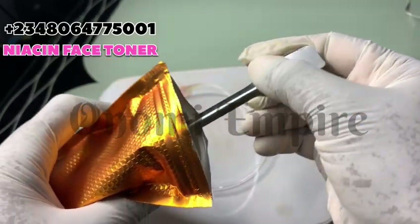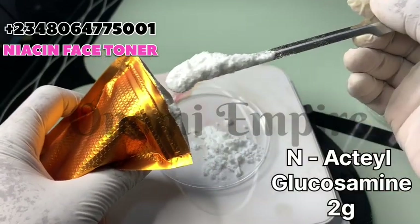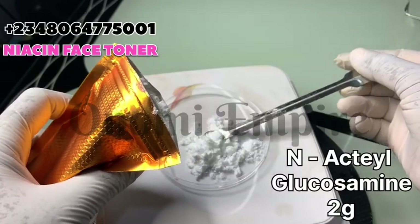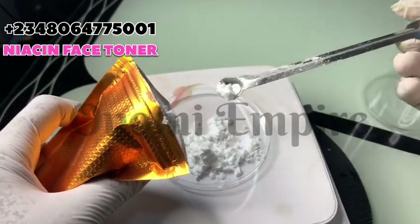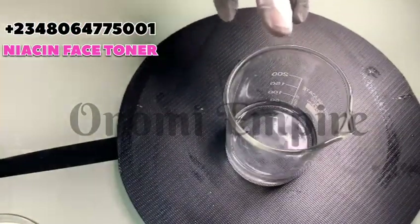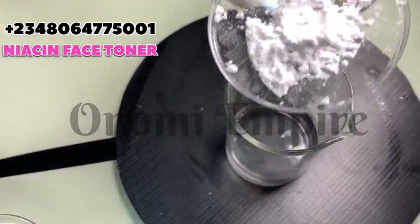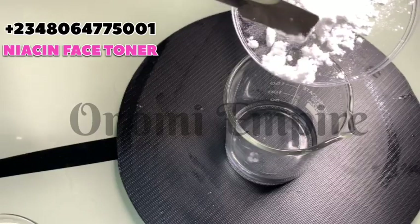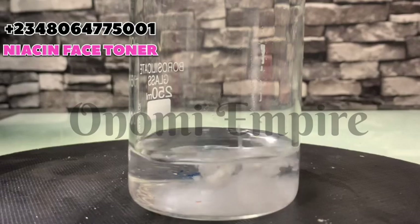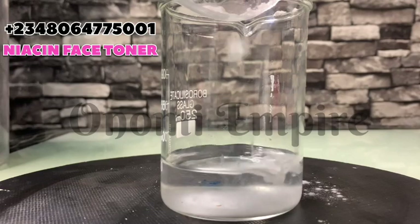The next ingredient is N-acetyl glucosamine, also called NAG. It's a gentle exfoliant that reduces hyperpigmentation, dark spots, and uneven skin tone, and it improves skin firmness and elasticity, promotes collagen, and boosts hydration. NAG also complements niacinamide — when combined, they enhance the skin-lightening and brightening effect. It's like a super potent combination.